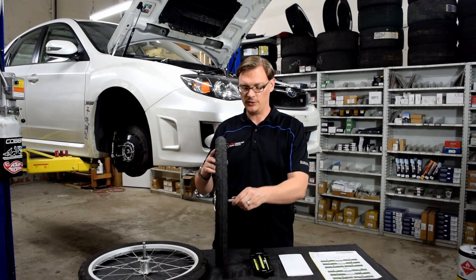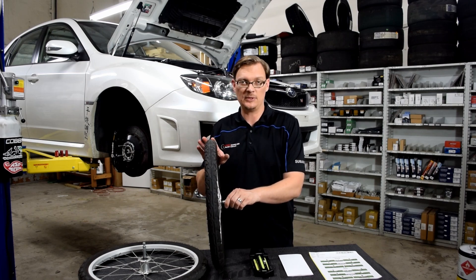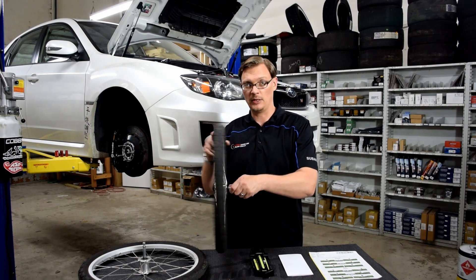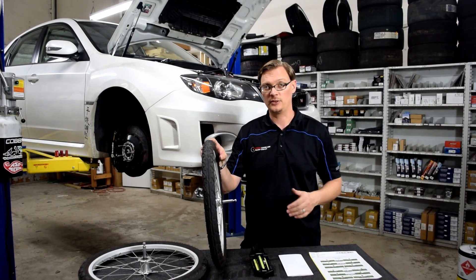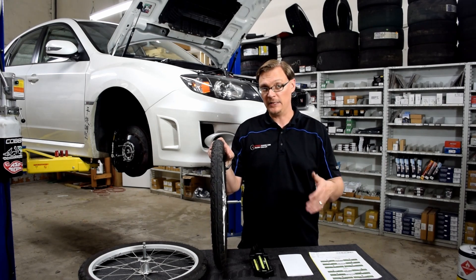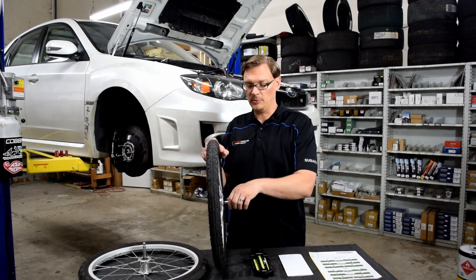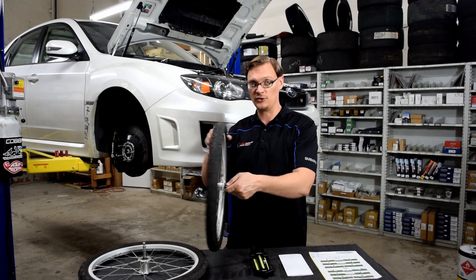Caster is much harder to demonstrate with a wheel. The first thing to notice is that it's only in your front alignment settings. The reason is that Caster only comes into play on wheels and tires that are turned. In the rear, because the wheels are always just pointing straight and not turning, Caster is not measured and is not a factor. But up front, because you are turning the wheels and tires to steer the car, that's where Caster comes into play and it's really important. Simply put, Caster is the angle of rotation that the front tire turns around.